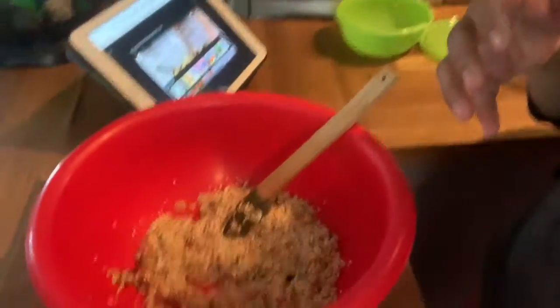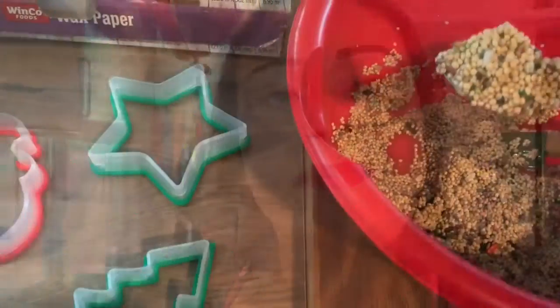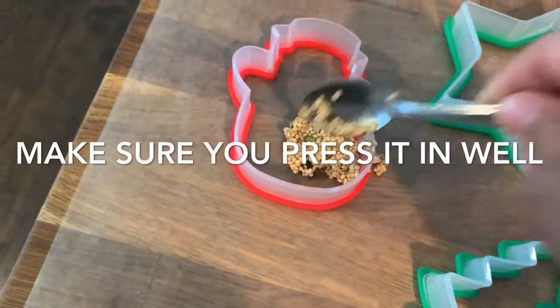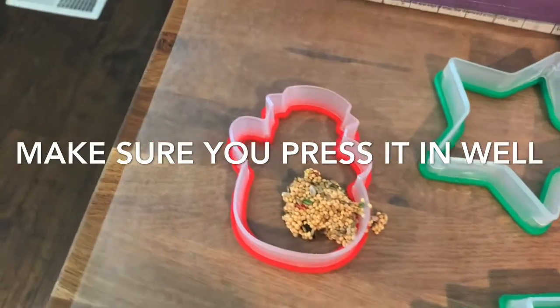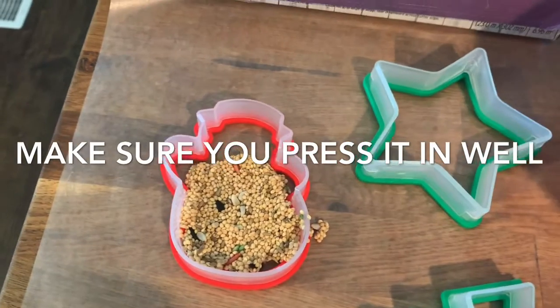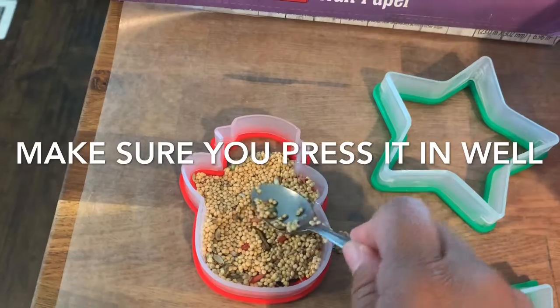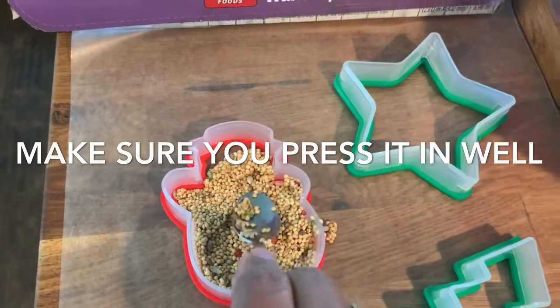Once it's mixed in really well, you're gonna take your seeds and put them in your cookie cutters. Just make sure you're putting a little bit at a time and pushing down to make sure it's nice and packed in. I got this bird seed at the 99 cent store and it seems to work okay — the birds really seem to like it.